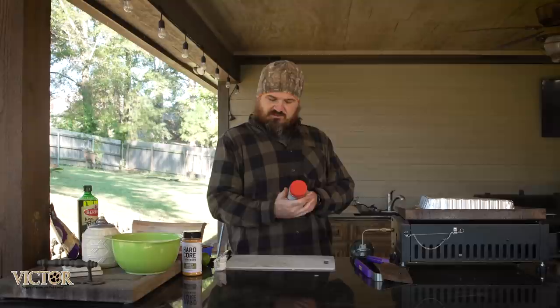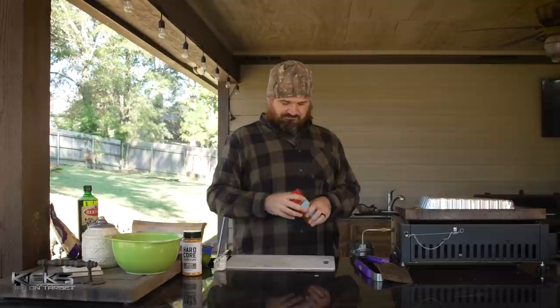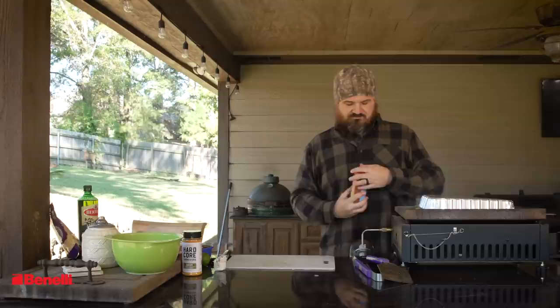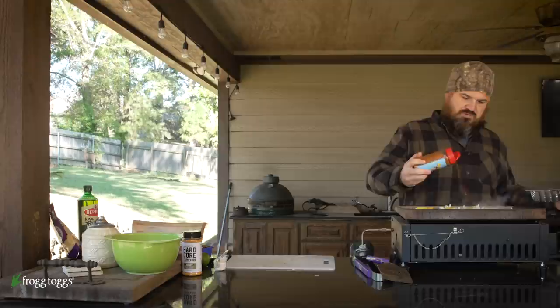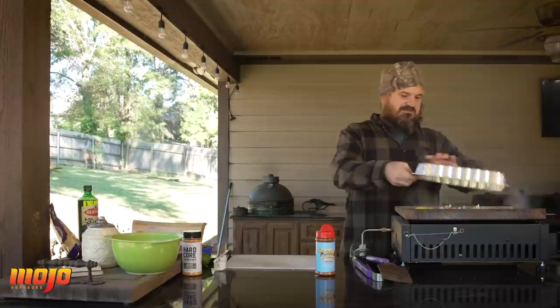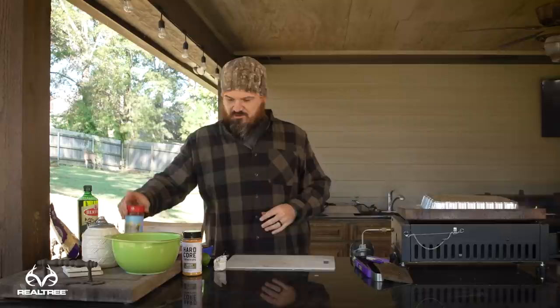Now that the onions have had a little time to sweat, I'm going to hit them with something a little different — Meat Church's Holy Gospel. It's actually a rub, not a seasoning per se. It's got a little sugar in it, so when you put it on there you'll get some caramelization of the sugar. We're going to hit all of it with a generous amount, put the lid back on, and let them keep sweating.